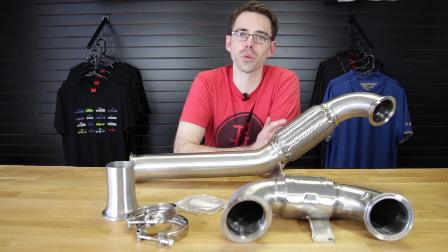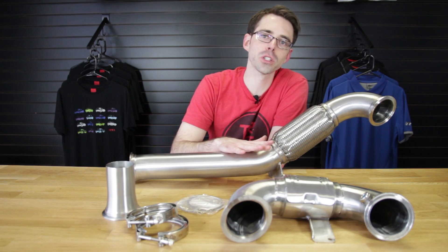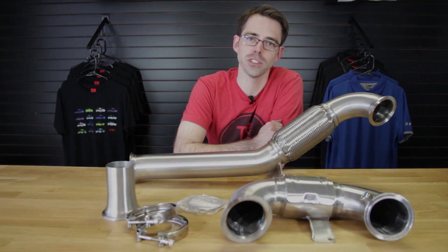Hi, I'm Paul from Deutsche Auto Parts, your source for everything VW and Audi. Today we're going to be going over installing a Unitronic downpipe on our Mark 7 GTI.